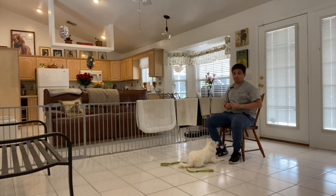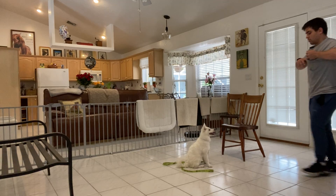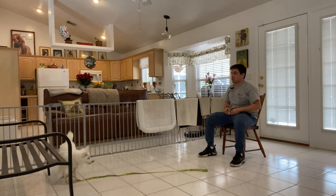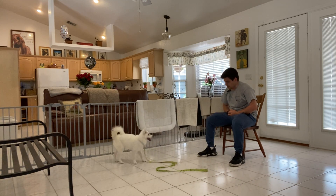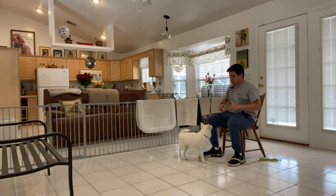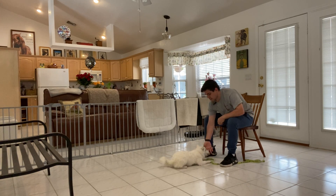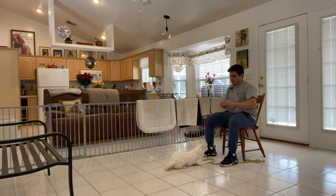Now I'm going to say 'Lola, down' and I'm not going to use much of my hand gestures. I'm going to give her some time to think about it. So I'm going to give her a little bit more treats. You ready, Lola? Lola, down. Yes. Tap on the head to release and repeat.